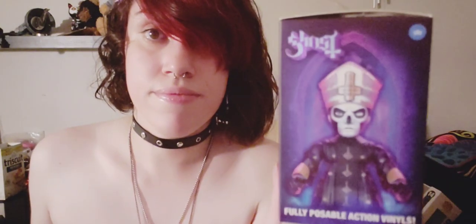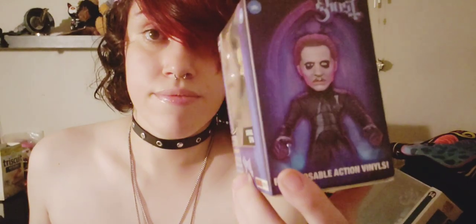Next I want to show you guys my figurine from Loyal Subjects. There actually is a second figurine I haven't added to my collection but would have liked to, which is Papa 3. As you guys already know, I already have the Cardinal Copia plushie. This figurine — I think it's pretty detailed, a pretty good figurine for its size.